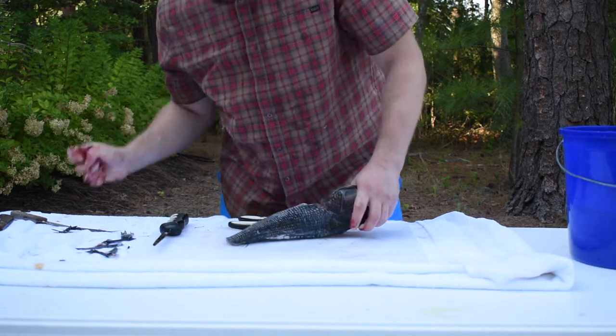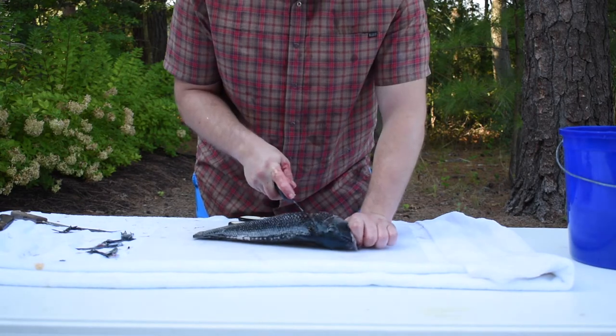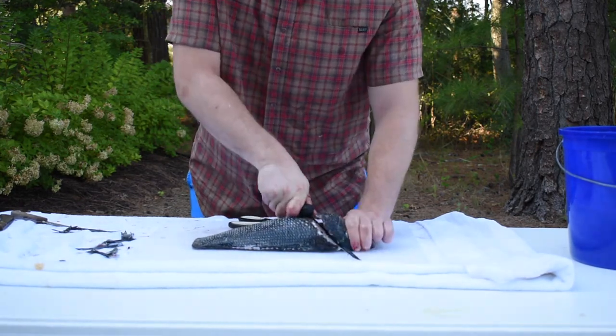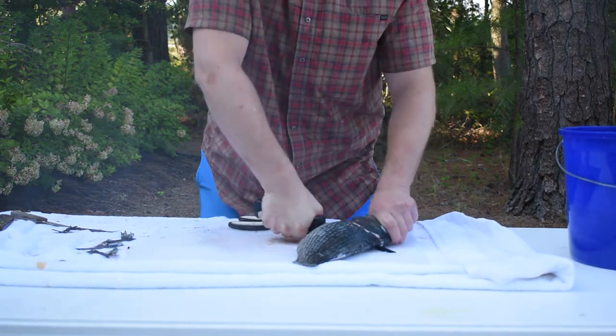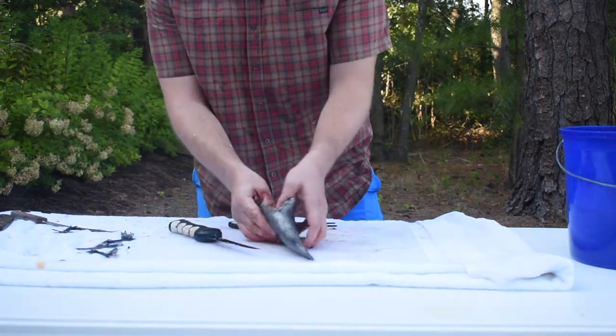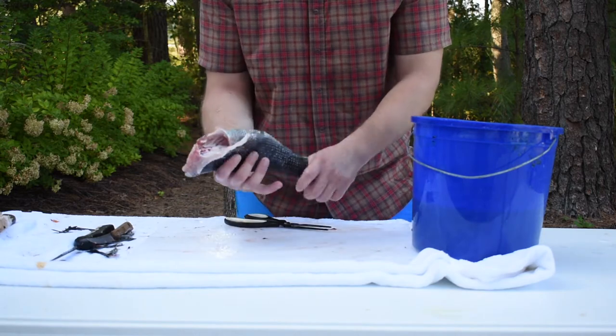If I was baking it I'd leave the head on, but since we're going to be deep frying this whole, I'm just going to slice right through the backbone. Maybe don't use your best knife for this, but just go right through the backbone, slice right on through. That's gone. There's our piece of fish — beautiful black sea bass.